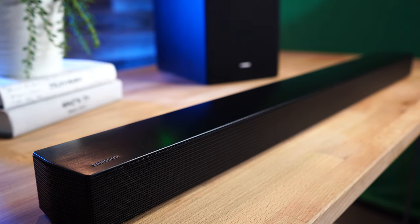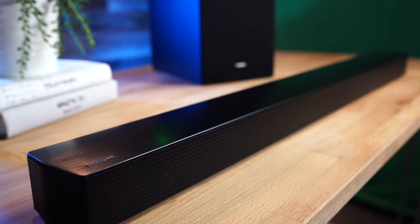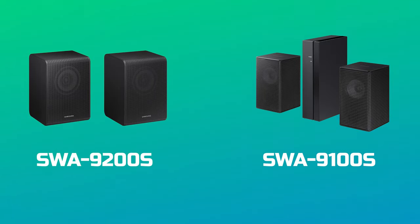We talked a little bit about surround earlier and how this soundbar is able to mimic surround sound. It's not perfect, and higher-level soundbars will do a better job, but if you want to add extra surround without spending too much, you can add on wireless surround kits made by Samsung. The compatible models are the SWA-9200S and SWA-9100S — those are the only compatible models I could find, so anything else probably won't work with this particular soundbar.